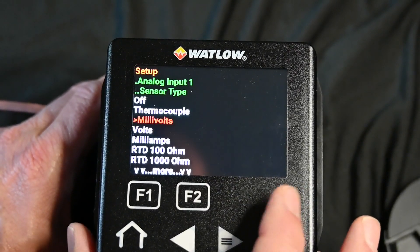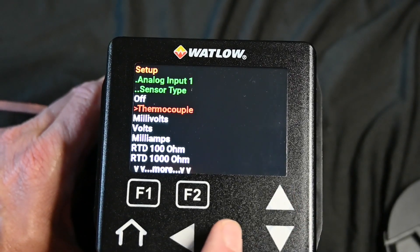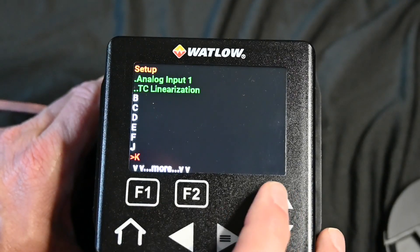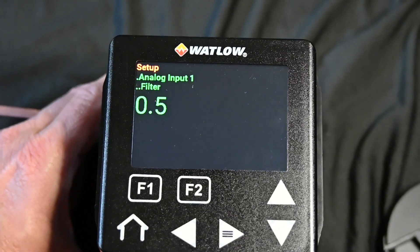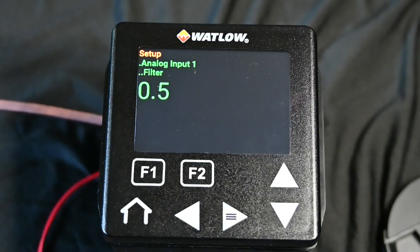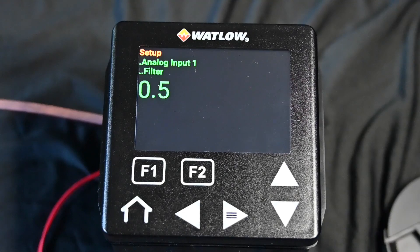If I did want to switch it to a thermocouple, I want you to be aware that once you select the thermocouple — hit the menu — there are your different types: K's, J's, and so forth. The minute you touch that, it's making that change immediately on the controller. There's no hesitation, there's no prompt like 'do you want to do this?' So just be aware, as you're changing this, it is going to change on the fly.